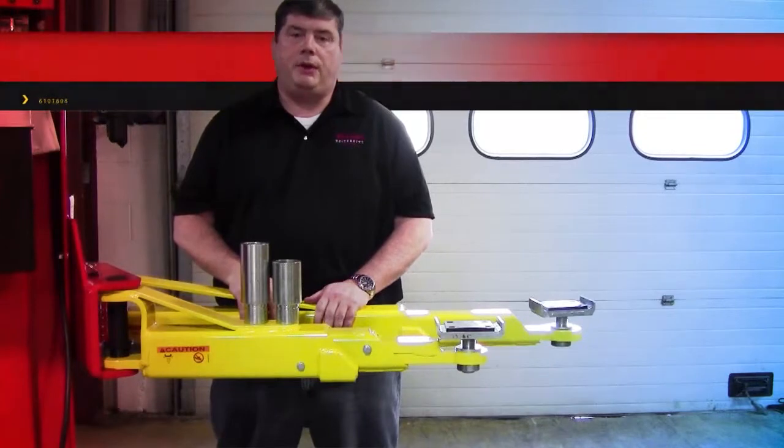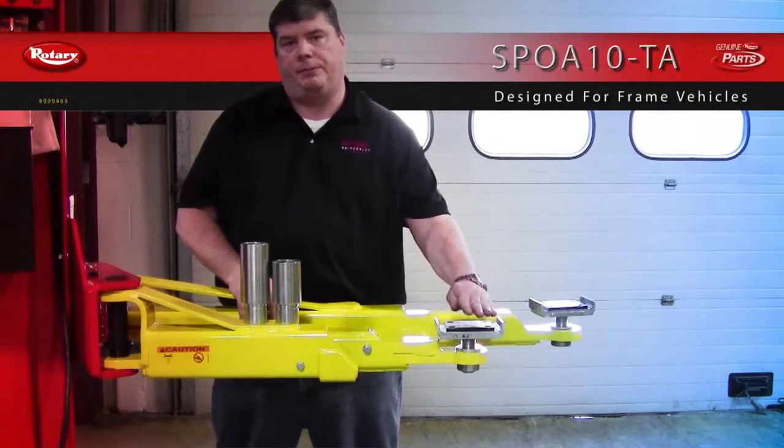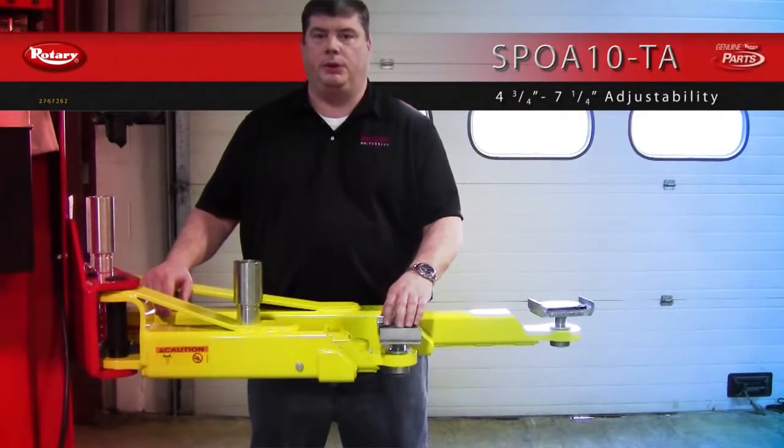The SBOA10TA has an adapter specifically designed for frame vehicles. It has brackets welded on each side so that it positively engages the frame of the vehicle. The TA adapter adjusts from four and three-quarter inches to seven and one-quarter inches.